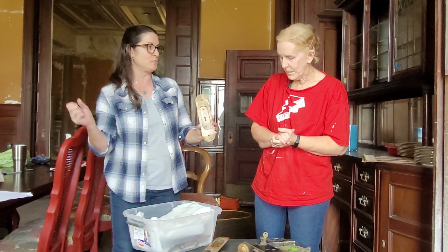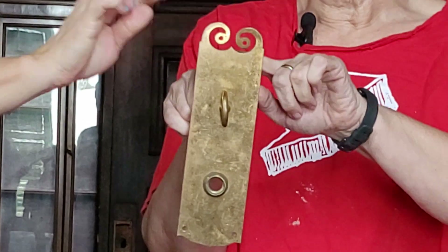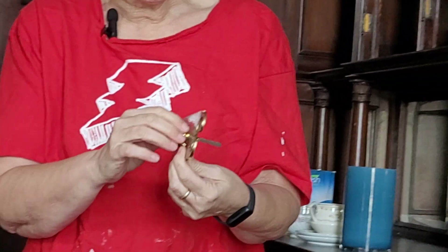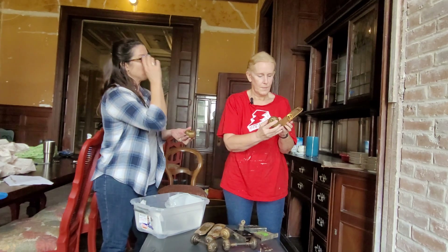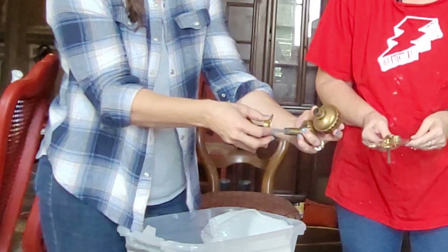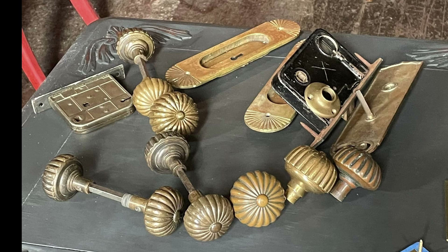On a pocket door, one side has the lock and the other side doesn't. There's also a Plymouth-pattern piece that was donated — not the one they're looking for, but sent in case it's useful. The donor was happy to support a non-profit restoring an old house. There are also large knobs needed for the front door — big on the outside, small with a rosette on the inside. One pocket door mechanism was found on eBay.